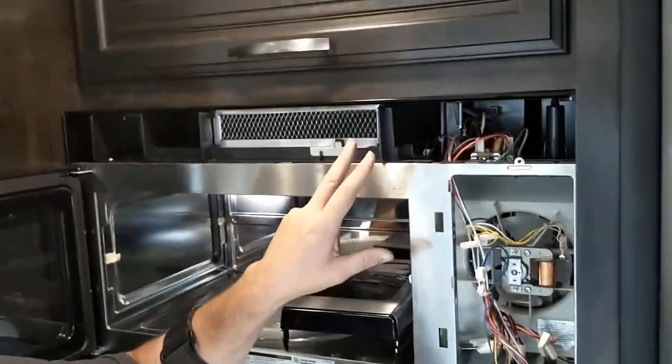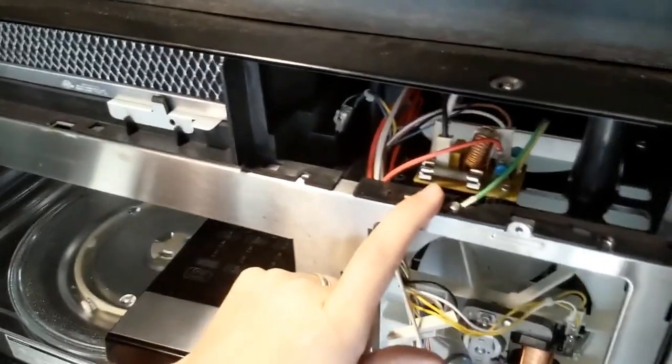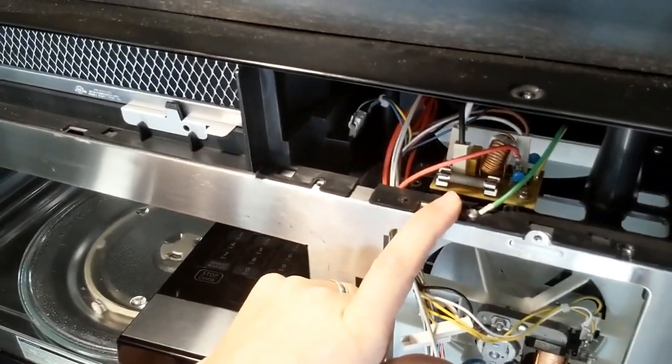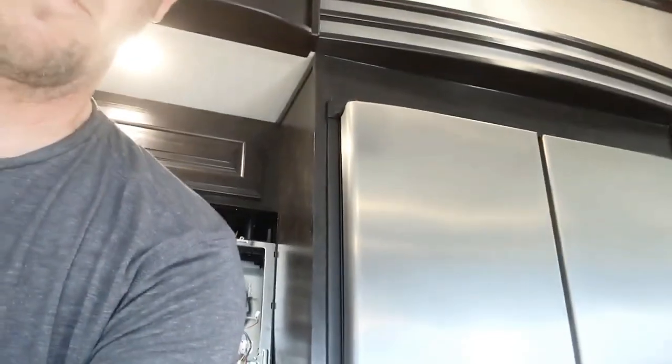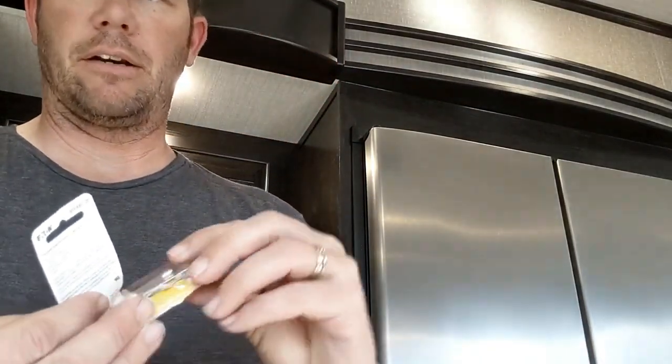After that piece comes off, there's another little metal thing - kind of looks like this - off on this side. That is your fuse right there, so that would be the first thing to check. Mine was blowing, so I went up to Home Depot and actually got two of them for three dollars and fifty cents.